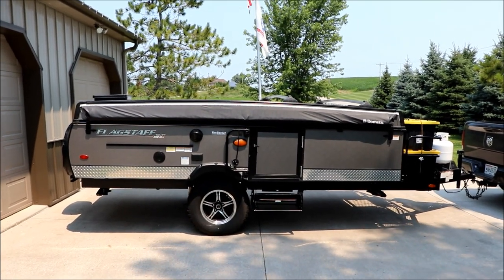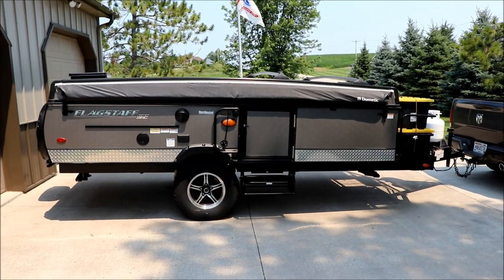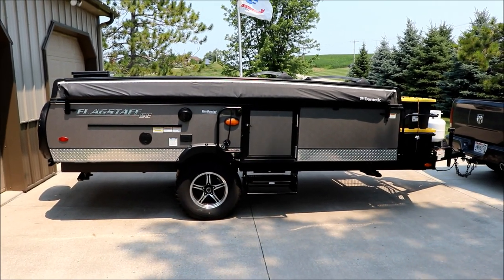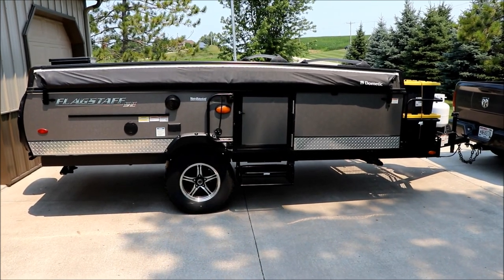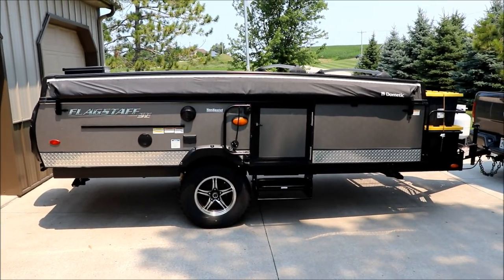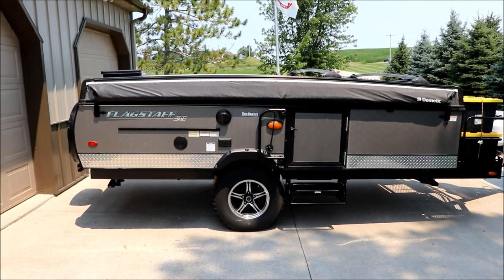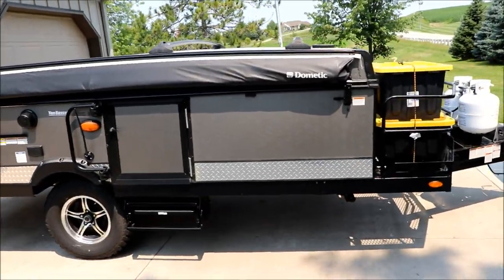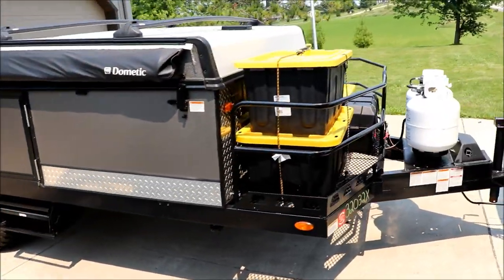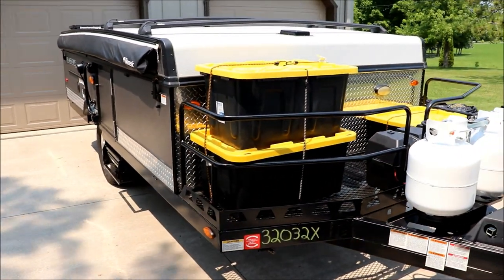We got it loaded here — this is our Flagstaff SE 228, a used model. Last year we rented a model similar to this but it was a little shorter, about a 10-foot model, where this is a 12-foot model. It's got the extra storage in the front, which is nice. We have a lot of stuff packed in the camper because we own it now instead of renting it.